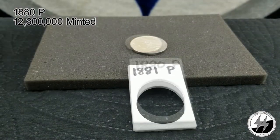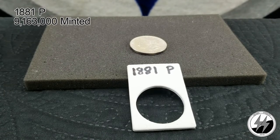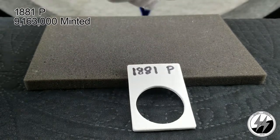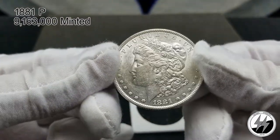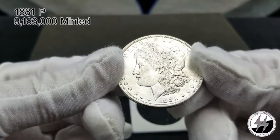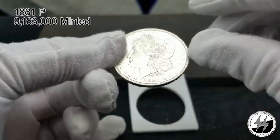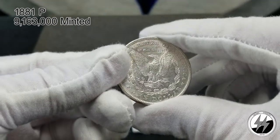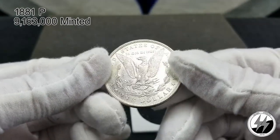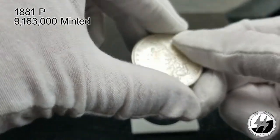On to the next coin — the 1881 Philadelphia. Another BU example, and that year they minted 9,163,000, so not a hard year to get. I do believe this one would grade out — it's got some nice luster, great detail, and excellent cartwheeling. It's a pretty coin. Like the others in the raw, perhaps one day it'll be graded.